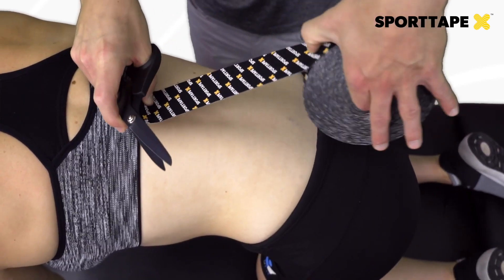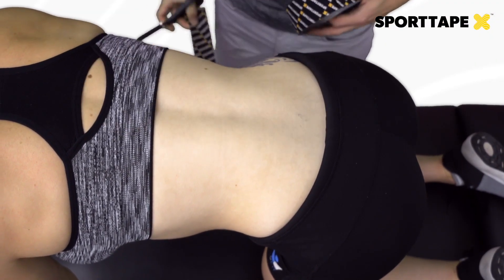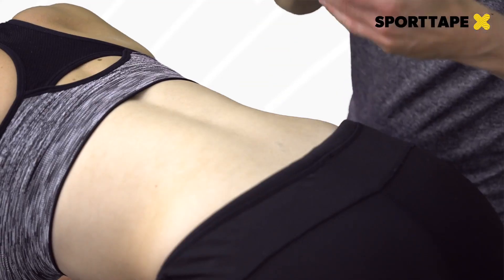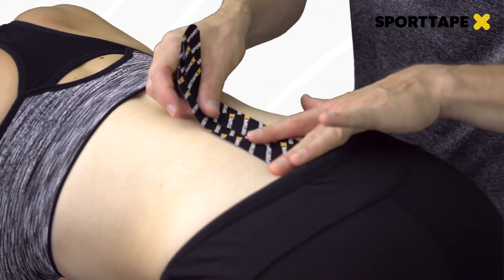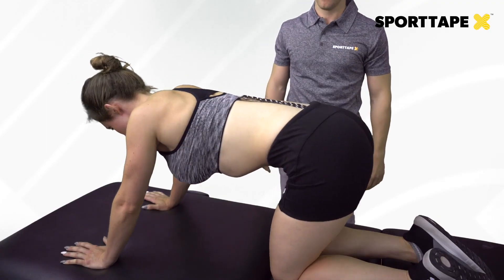As always, measure and cut your tape across the given area — here from the PSIS up to around the thoracolumbar junction. First, tear the base away and place it in line with the PSIS region.